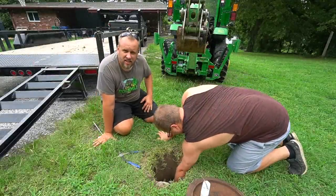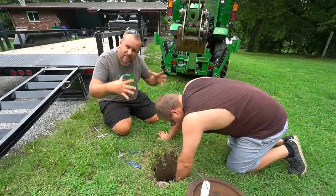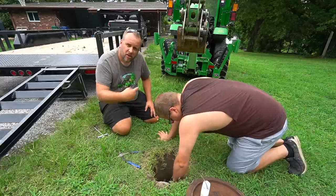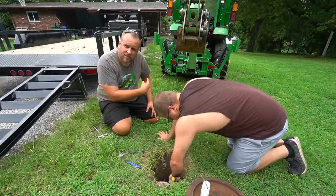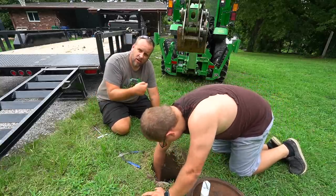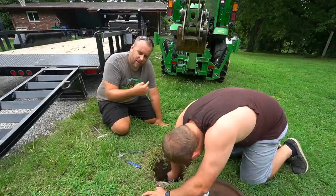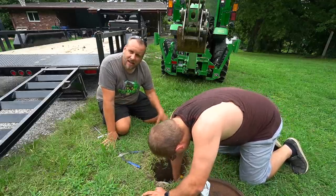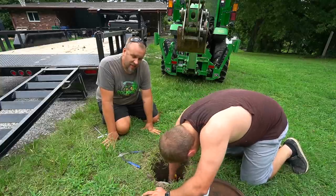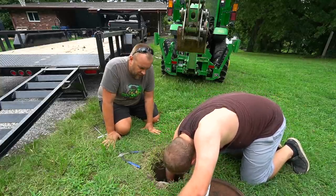The way these meter boxes are set up is a concrete circle dropped in the ground with the meter in the middle. The water line usually comes through the side of that concrete. Right now we're trying to find where it comes through the side — it's got dirt filled in above that connection point. Once we find that spot, we can take a measurement and know exactly how deep we can go with the backhoe and do less digging. The less digging the better.